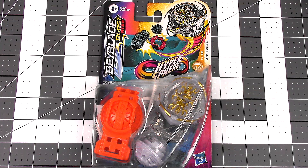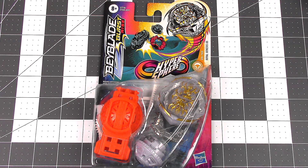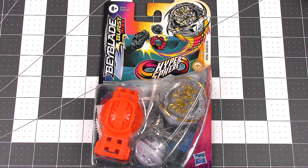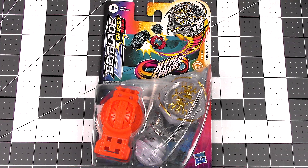Hey everyone, it's JoJo and welcome to another Beyblade Burst Rise unboxing and review. I have another Hypersphere Beyblade for you all. This is Royal Genesis G5, a stamina type. Here is the front of the packaging and it looks like we have some Hasbro exclusive parts in this Beyblade pack.